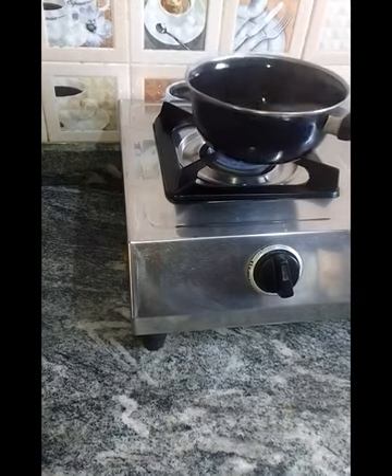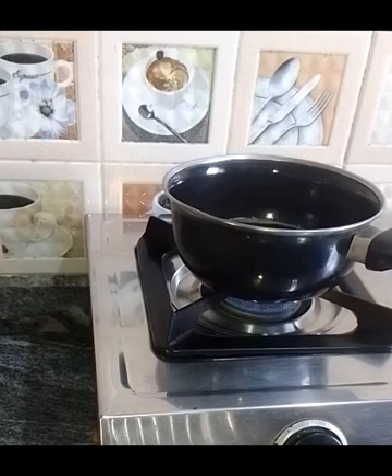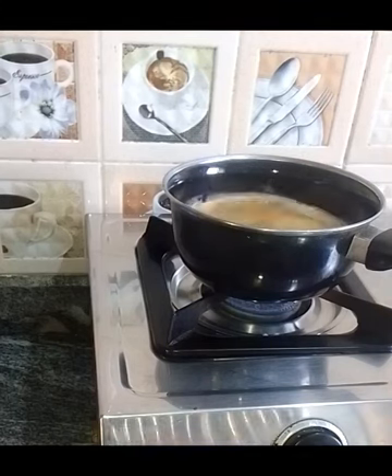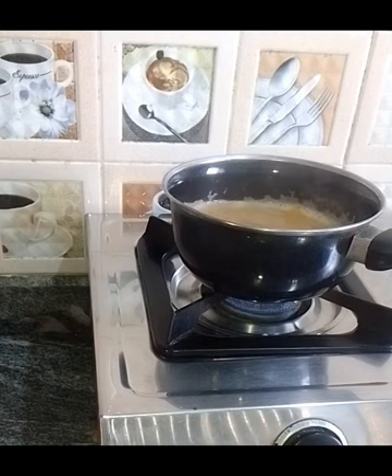I wash it occasionally. I wash it again. I prefer to wash it again.